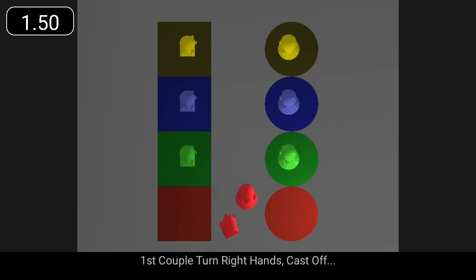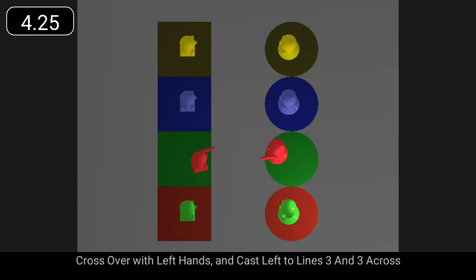First couple, turn right hands, cast off, cross over with left hands and cast to the left to lines three and three across.